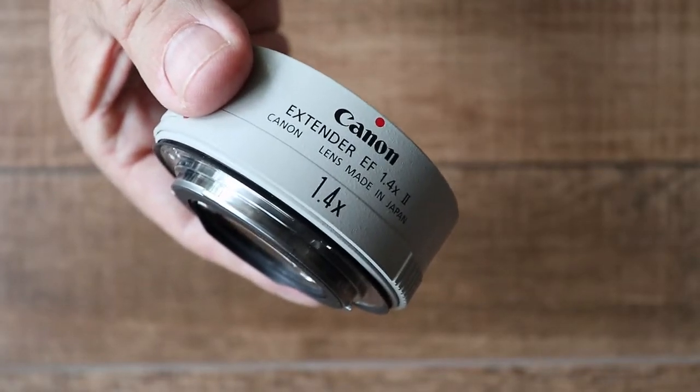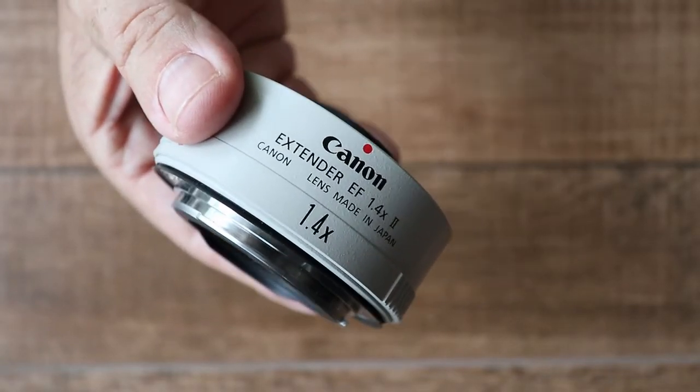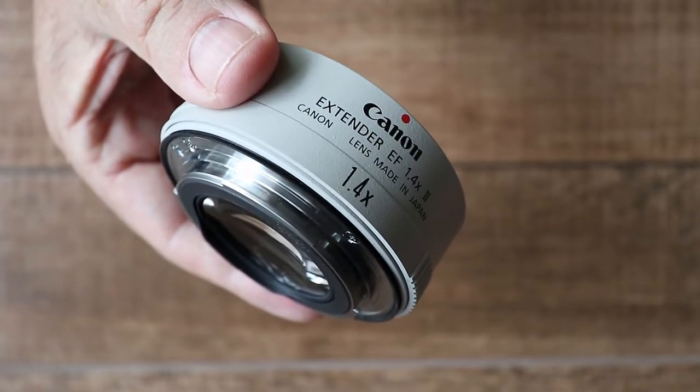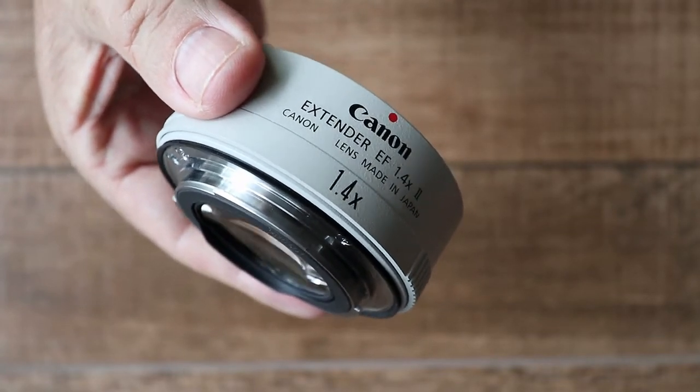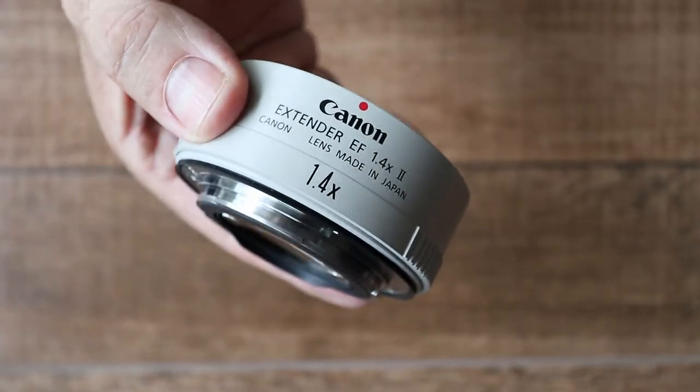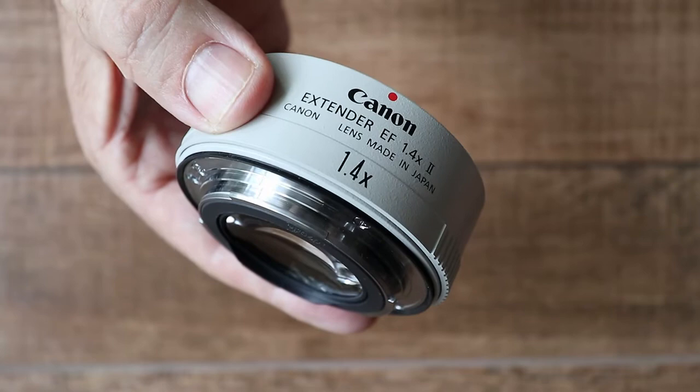This is the Canon EF 1.4x extender mk2. It's very small, very light and very well worth having. In this video I'll give you a quick overview and I'll show you some sample photos so you can see what it can do.